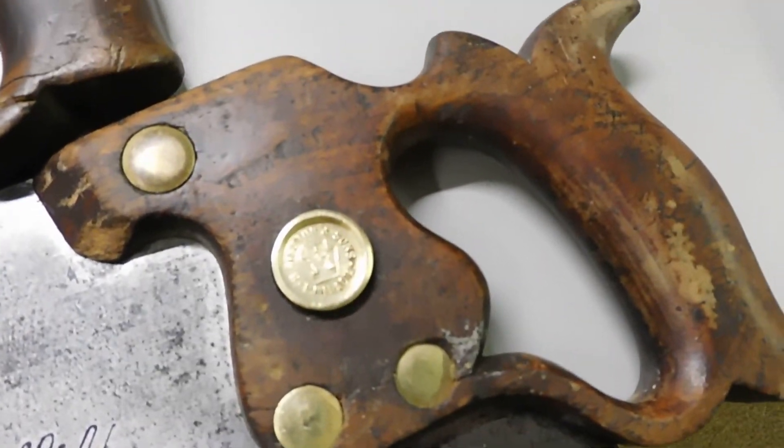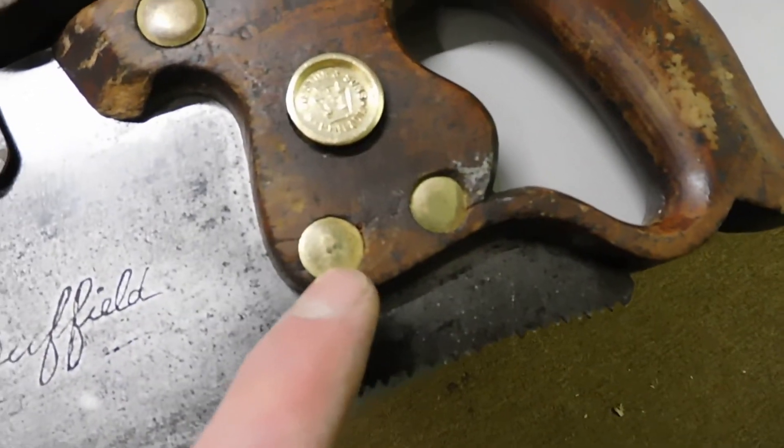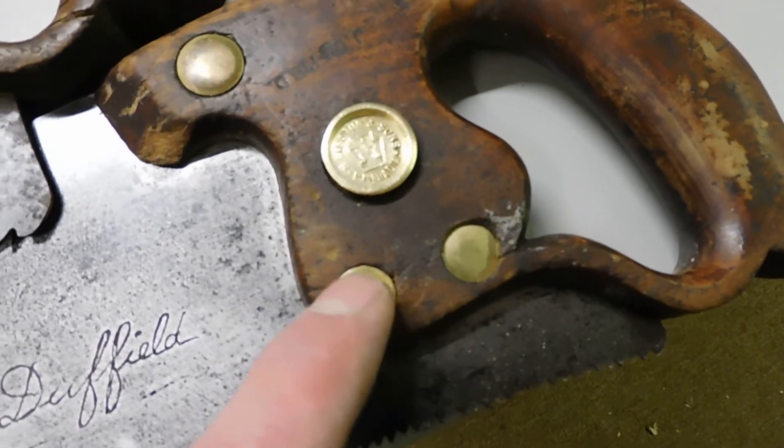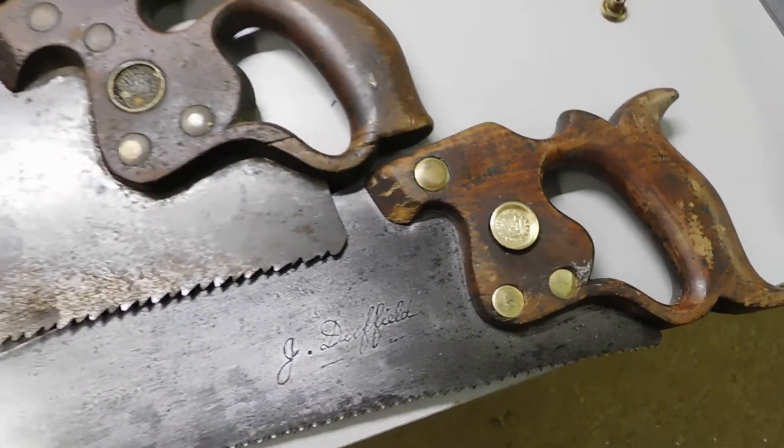I haven't cleaned it up too much, just enough to get the grime and everything off the handle. It's kind of starting to chip apart here a little bit as well, but everything's brass or bronze and just in really nice condition. Beautiful saws.